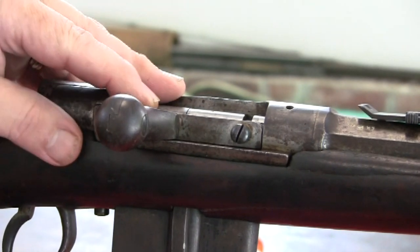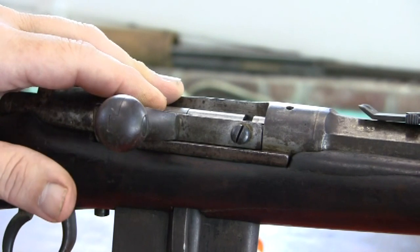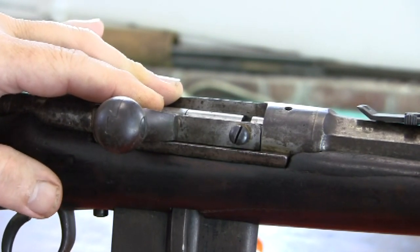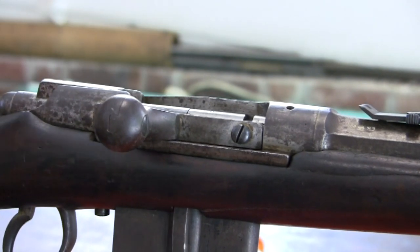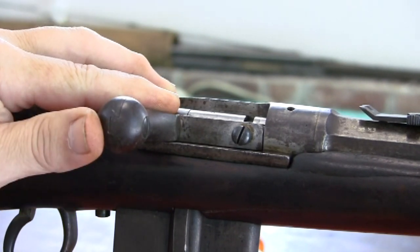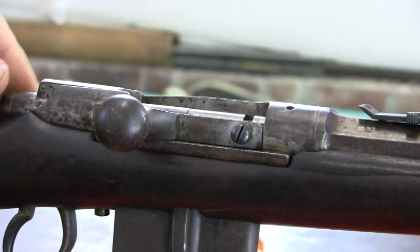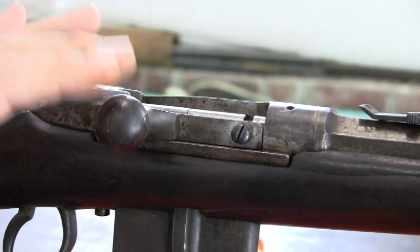The design of this rifle is kind of unique. Without getting in-depth into history, all of these guns were built as a single-shot rifle. Then at a later point in time, this magazine system was put in there and they modified the bolt design. I don't have one in the original single-shot configuration to look at or explain, but the most common variant is this one.